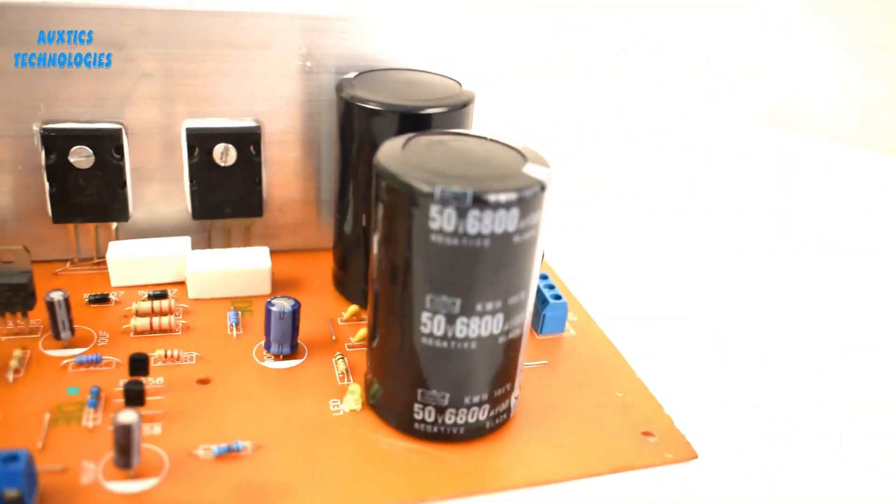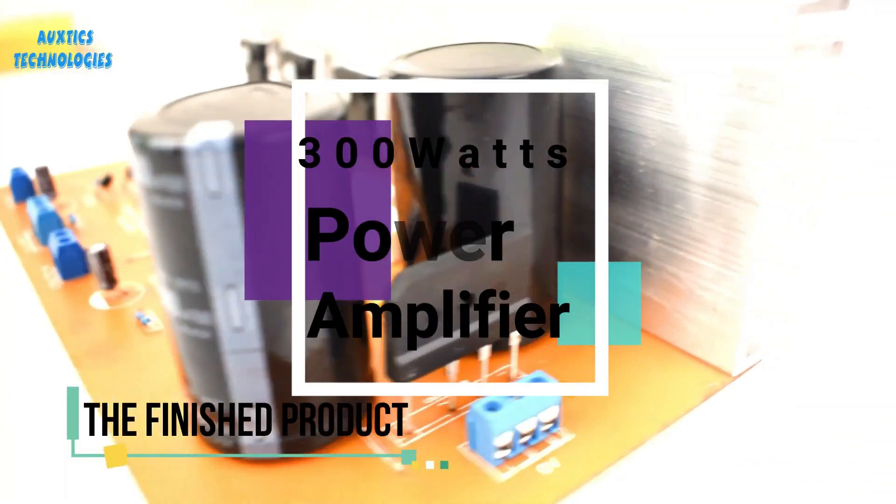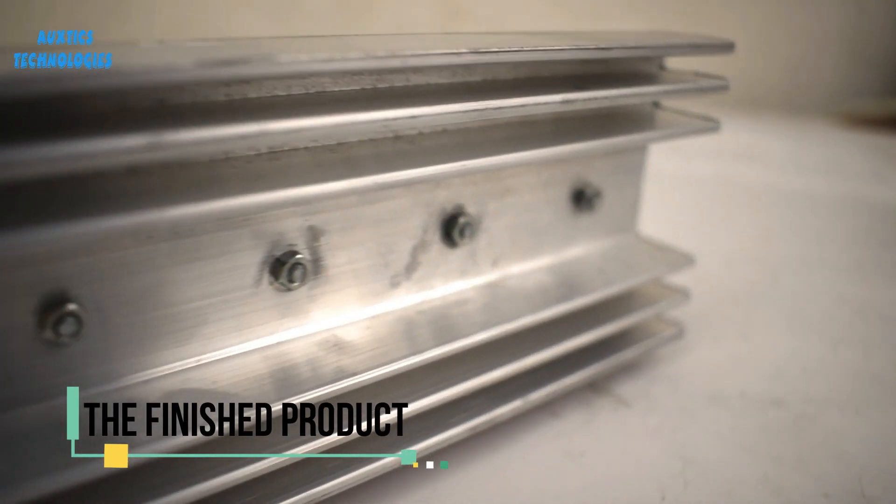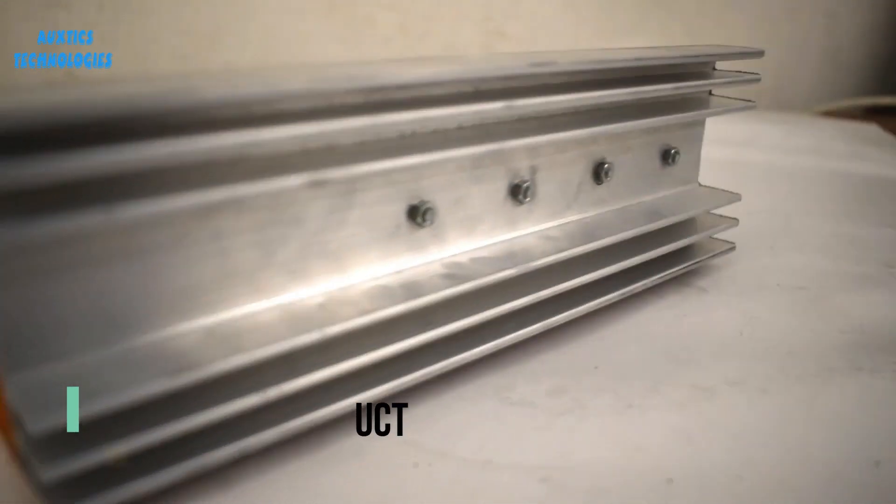Hi guys, welcome back to another video. Today we are going to build a 300 watts transistor based power amplifier. If you want to order one, please check the description below.